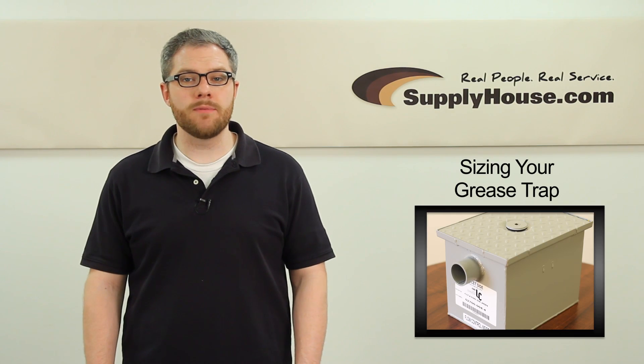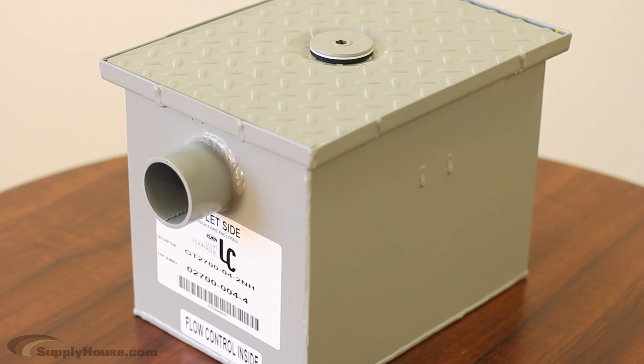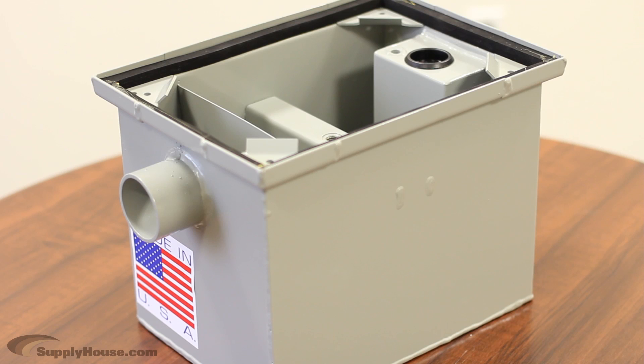Hey, it's Mark from SupplyHouse.com, and in this video we're going to talk about grease traps and how to size them properly for your system. The purpose of a grease trap is to eliminate grease and oil from wastewater that is exiting a building. They are commonly found in restaurants, and it is often required that a grease trap be installed in any location where food is being prepared.